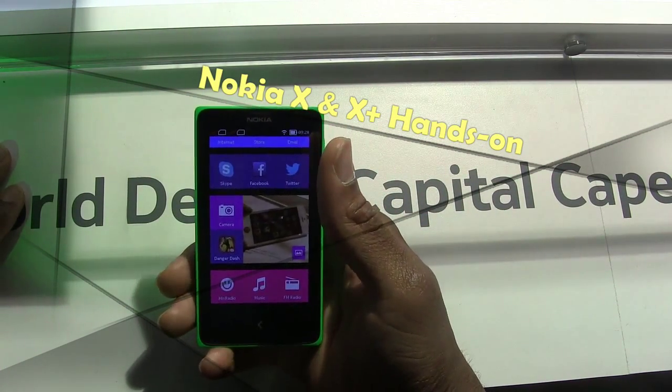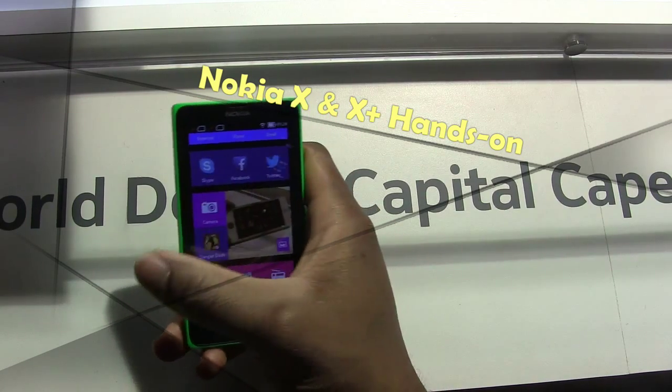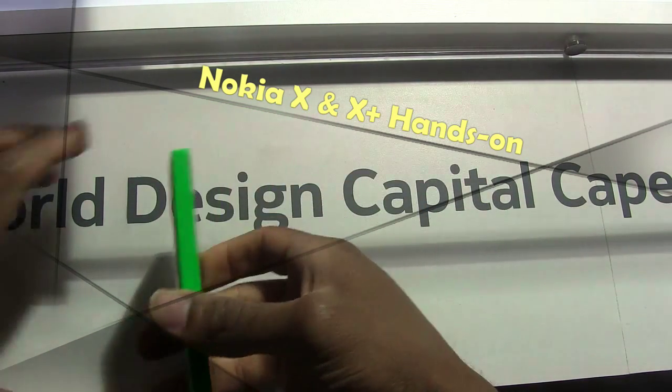Hi everyone, this is SanfordBoardatWork.com and we're taking a look at the Nokia X Plus, which is an Android phone from Nokia.